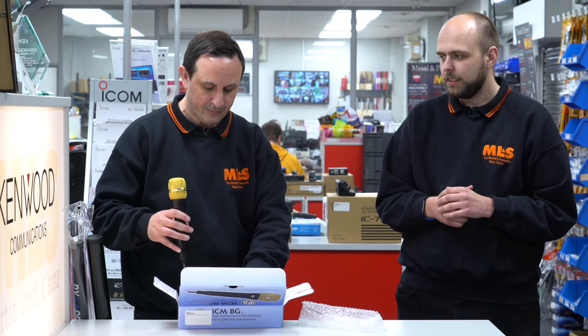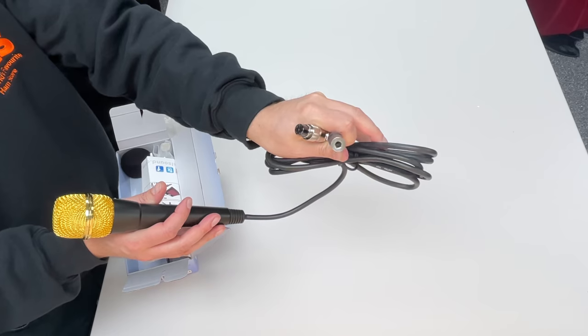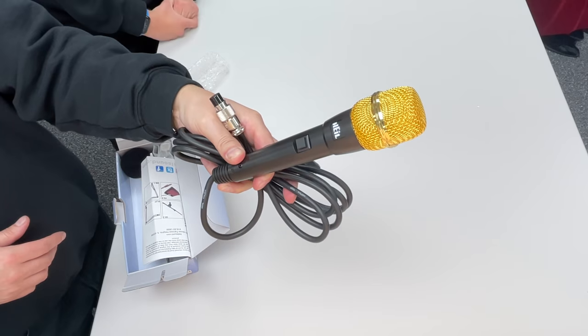This would look amazing paired with a 7851 in black and gold. It comes complete with the additional connecting cables, straight into the radio, and you can put a PTT switch into the PTT socket as you can see. There's also a non-latching switch, so you're probably going to want either a hand switch or a foot switch to go with it.